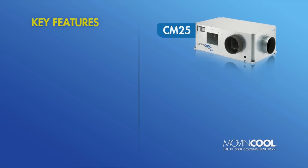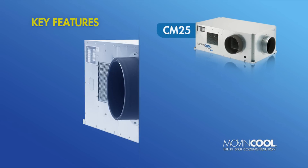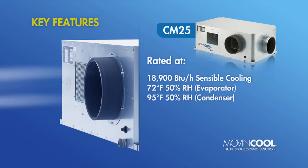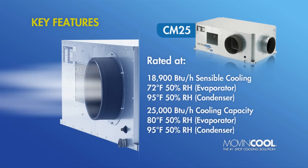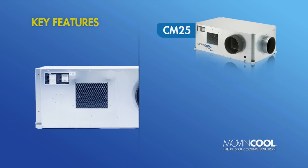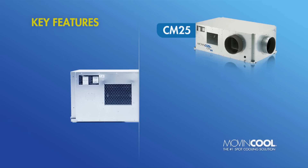Key CM25 performance features include a high sensible cooling capacity rated at 18,900 BTUs per hour, a maximum cooling capacity of 25,000 BTUs per hour, plus a surprisingly compact top-to-bottom profile of just 20 inches.